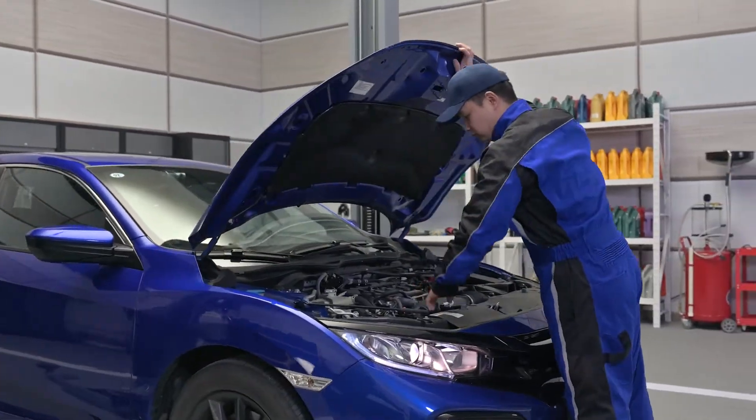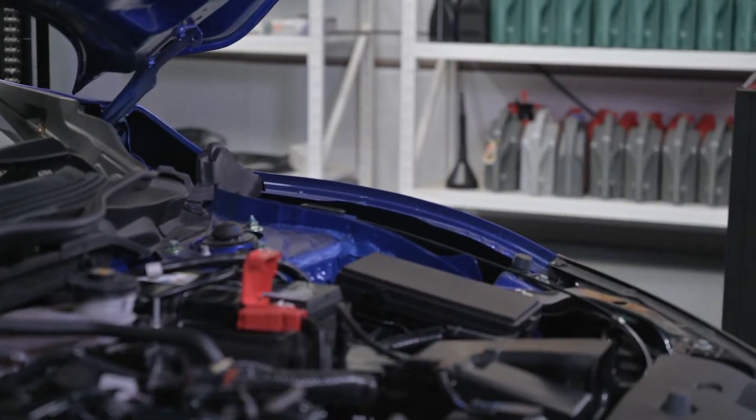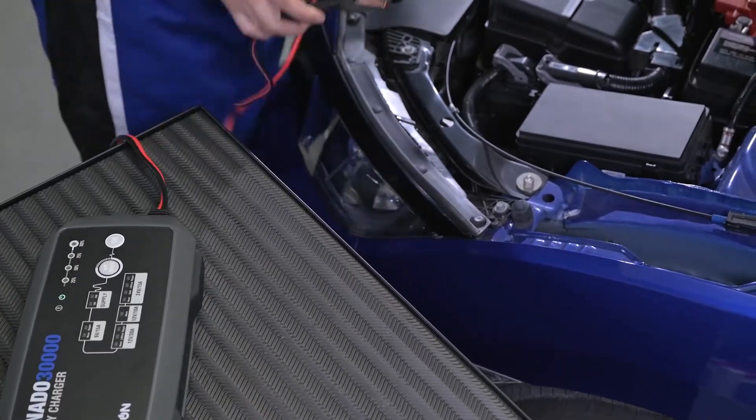Charging a car battery is nothing like charging a phone. Like all good things in life, a battery charge takes a little more time. How do you charge a battery the right way with Topdon's Tornado 30,000?